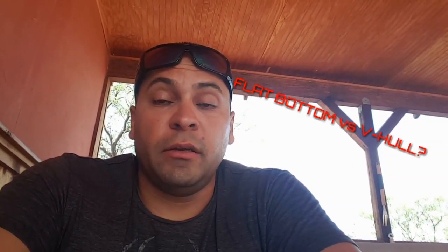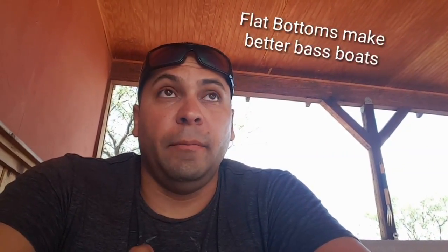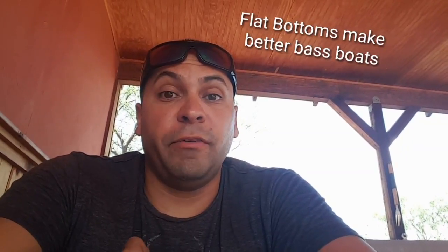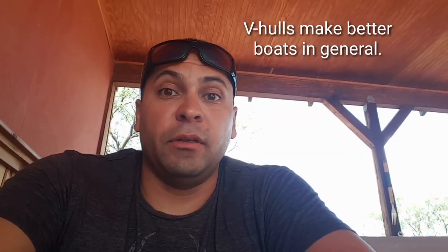I get asked a lot: what's better, a flat bottom or a V-hull? It really depends on your situation. In some places, flat bottoms are like a way of life — in skinny water, in water with thick dense vegetation, flat bottoms are the way to go. I honestly think they make easier boats to convert. If you're on fairly calm bodies of water with no real waves and no crazy storms, a flat bottom is fine.